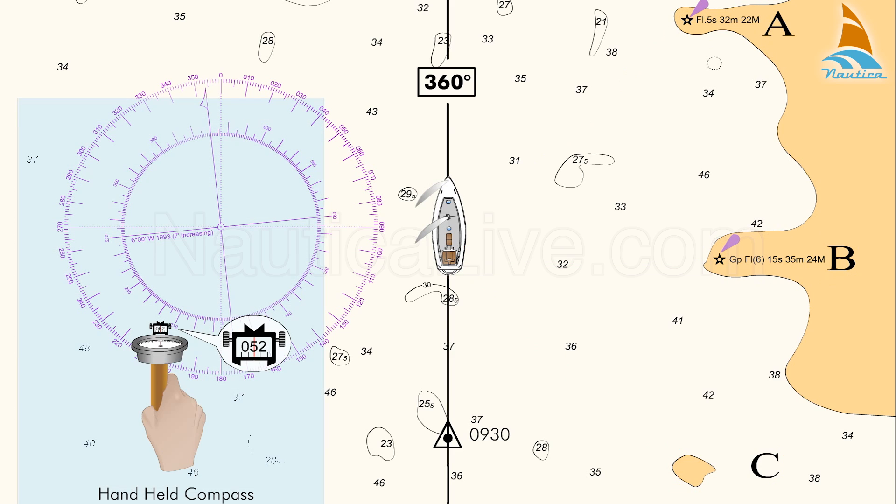Next, take compass bearings of the three identified objects A, B, and C with your hand-held compass.